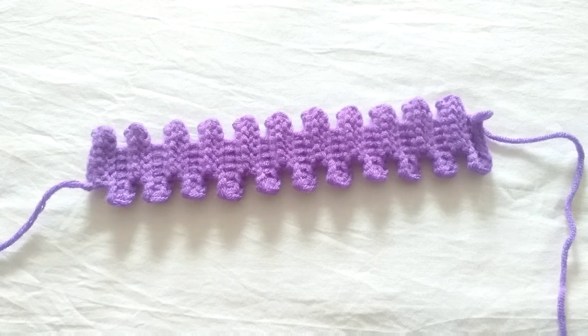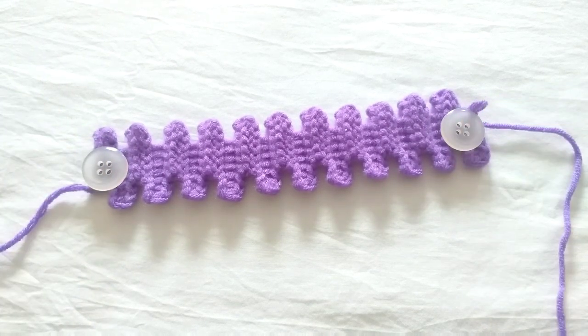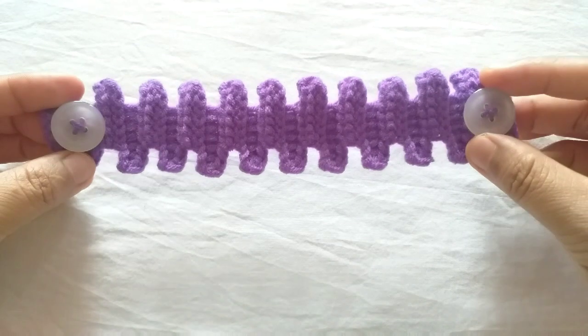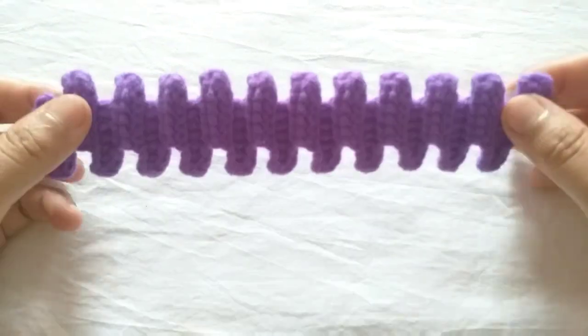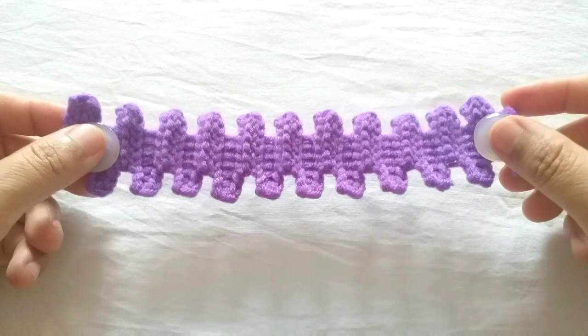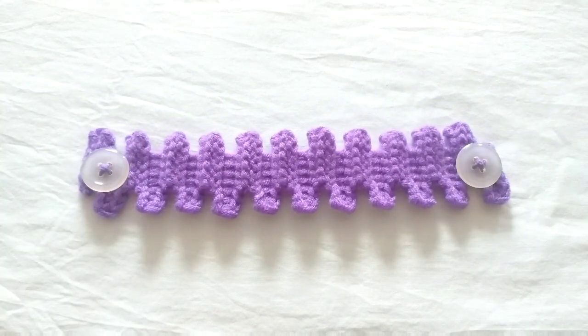Finally, sew on the buttons. This super cool face mask adapter is ready! You can try it yourself, and I believe you can make it better than this. Thank you so much for watching my video. If you have something to say about the buttons, you can leave your comments below. Have a good day!